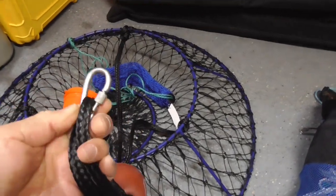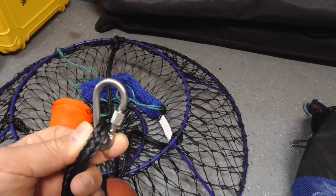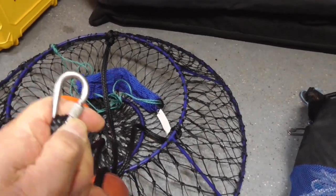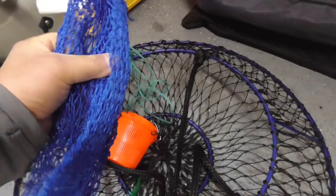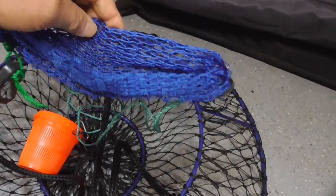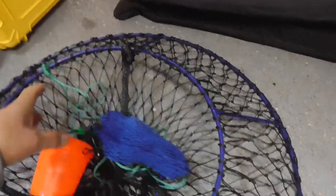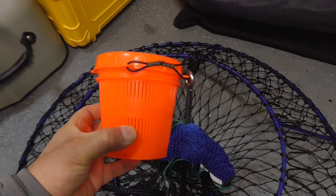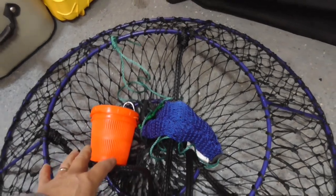At the hoop net I put a stainless steel lockable carabiner to easily connect my rope and not worry about it coming undone or losing my hoop net. I like to use a bait bag — they're quite convenient, able to fit in as much chicken or lingcod head as needed. Additionally, I sometimes use a little Scotty bait plastic can.